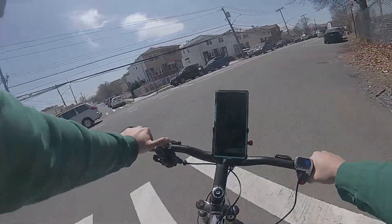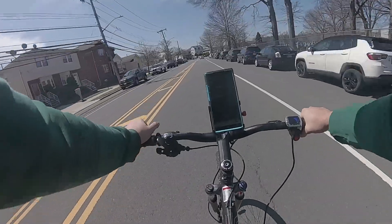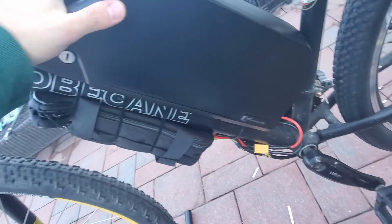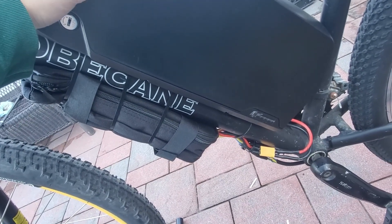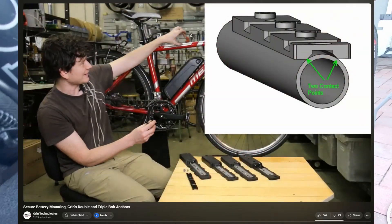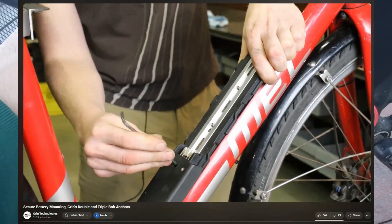I've already tested the battery pack on my 1500 watt hub motor build and it does not heat up at all, which is perfect. It does fit within the triangle of my bike and mounts to the downtube. However, there is a little side-to-side play in the battery which makes me very nervous about it ripping off, given how heavy and tall this battery is. To solve that, I have ordered this triple bob from Grin Technologies. It basically conforms to the shape of your bike's downtube and creates a flat platform for the base of the battery to sit on, which in theory should eliminate the side-to-side play I'm having.